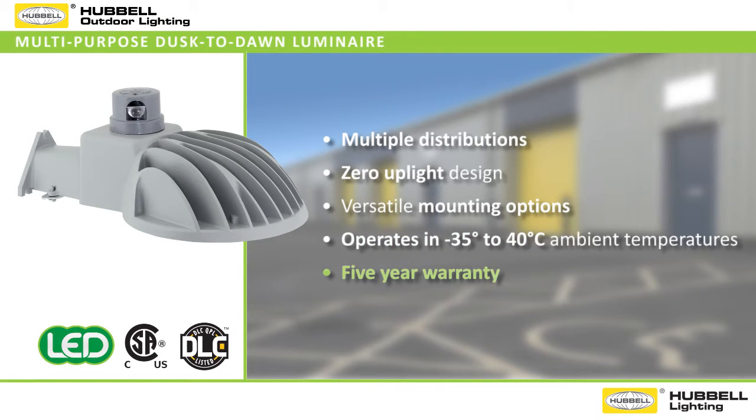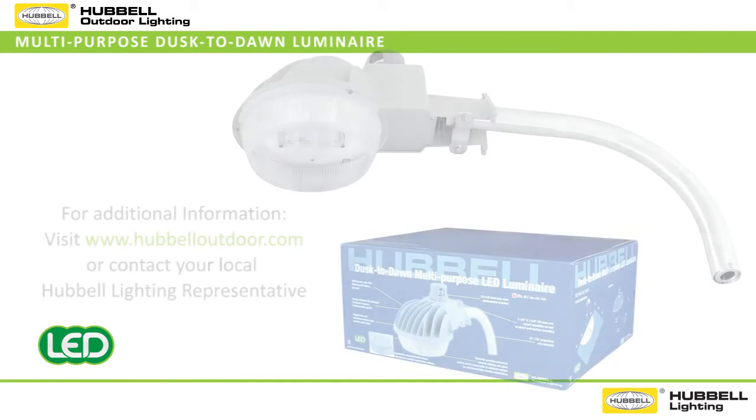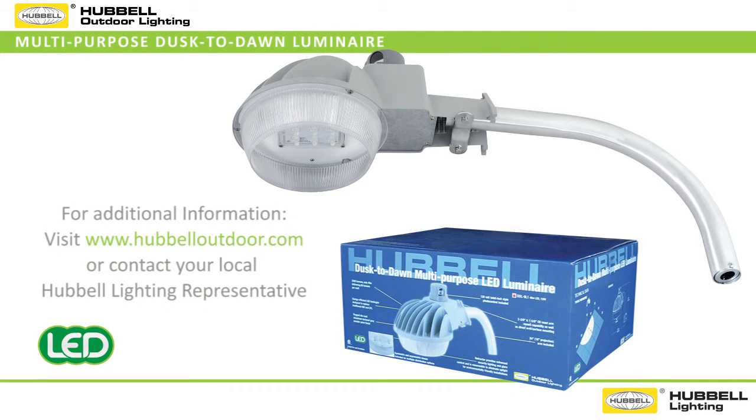Stylish and rugged, backed by a five-year warranty, and Hubbell Outdoors' commitment to quality and customer service, this energy saving luminaire is designed to provide the ideal solution to your security lighting needs. For additional information on the DDL Dusk to Dawn LED Luminaire, visit HubbellOutdoor.com or contact your local Hubbell lighting representative for pricing and availability.